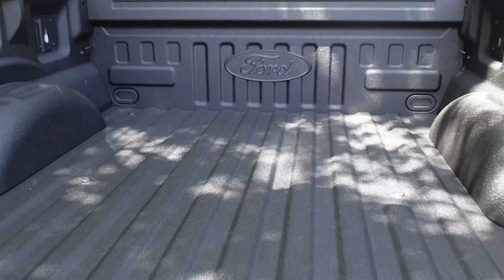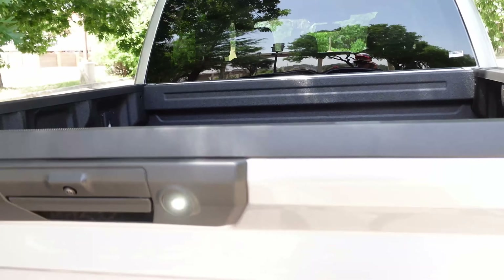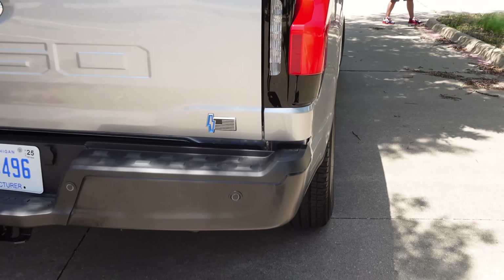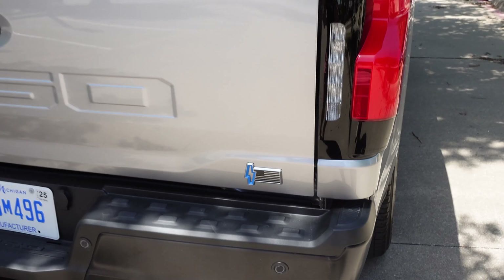This one does have the spray-in bed liner — Ford does have the aluminum beds, so take that as you will. Why don't we hop behind the wheel of this one and see how it drives.